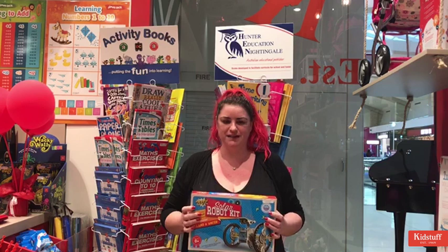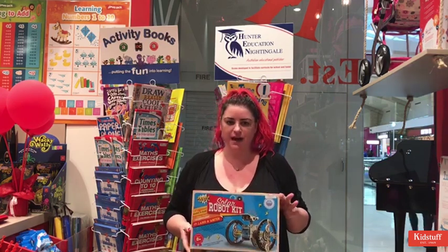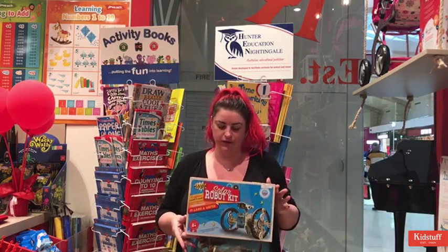Hello, my name is Injun and I work for Kidstuff. This week we're talking about toys that encourage fine motor skills, and for our eight and up age group we have our solar robot kit.